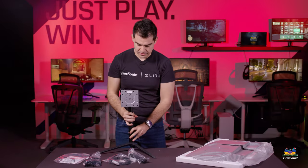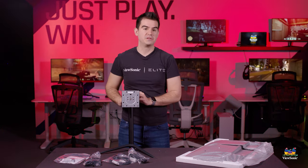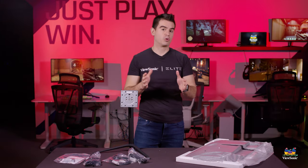Here's our fully assembled stand. This is an interesting stand for us — this is our first Omni stand that is fully ergonomic, so it adjusts up and down, it swivels, and it pivots. So you can use it in portrait or landscape orientation.